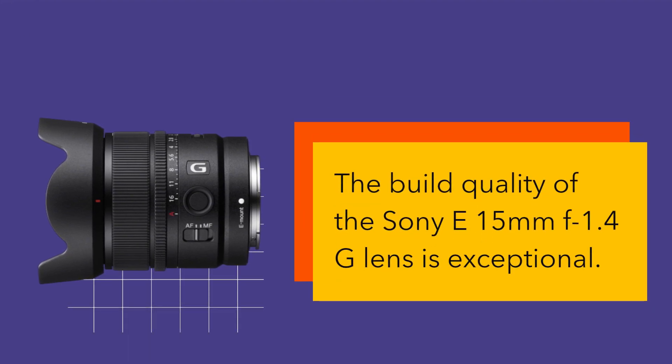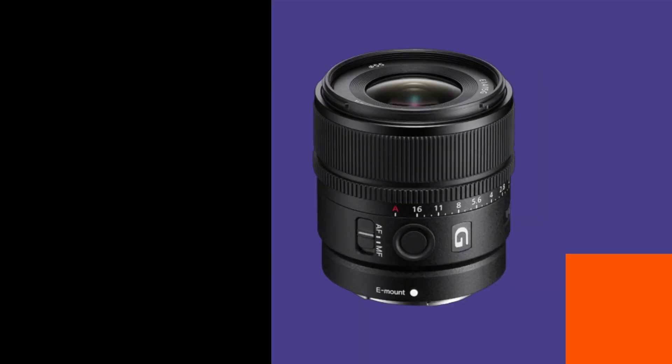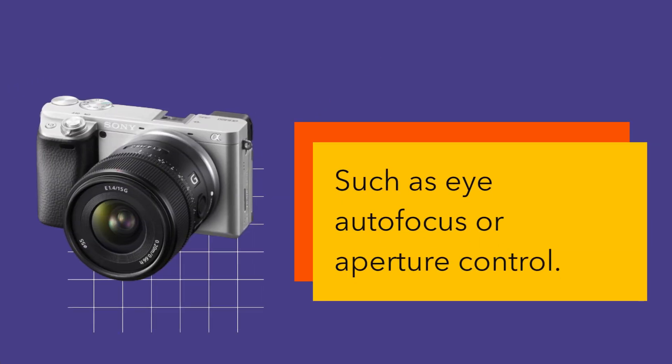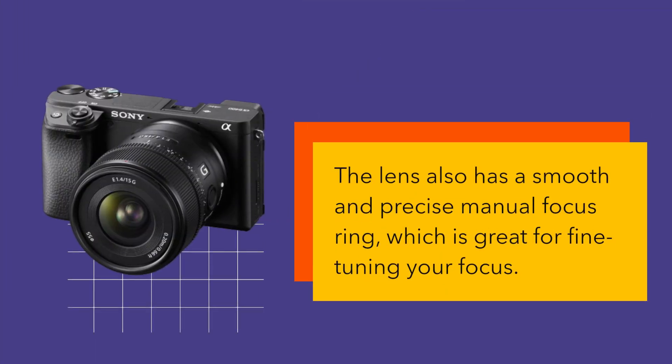The build quality of the Sony E15mm f1.4G lens is exceptional. It has a solid metal construction and is dust and moisture resistant, making it perfect for outdoor shooting. The lens also features a customizable focus hold button that can be programmed to control various functions, such as eye autofocus or aperture control. It also has a smooth and precise manual focus ring, which is great for fine-tuning your focus.